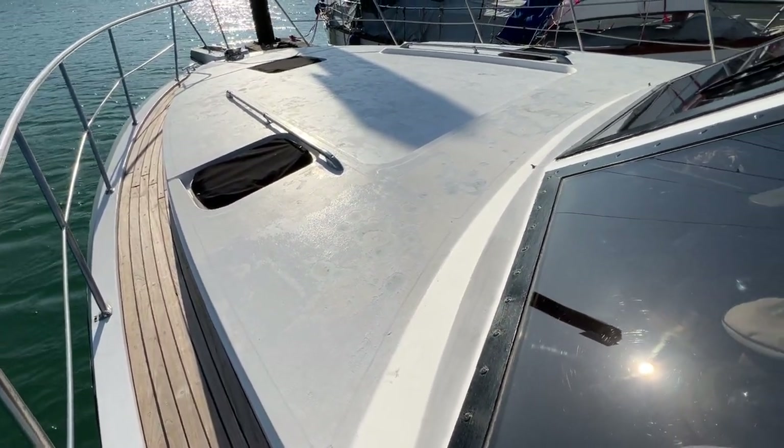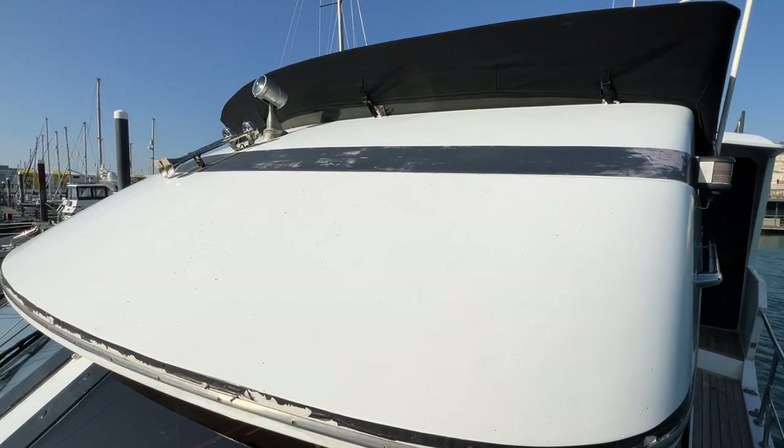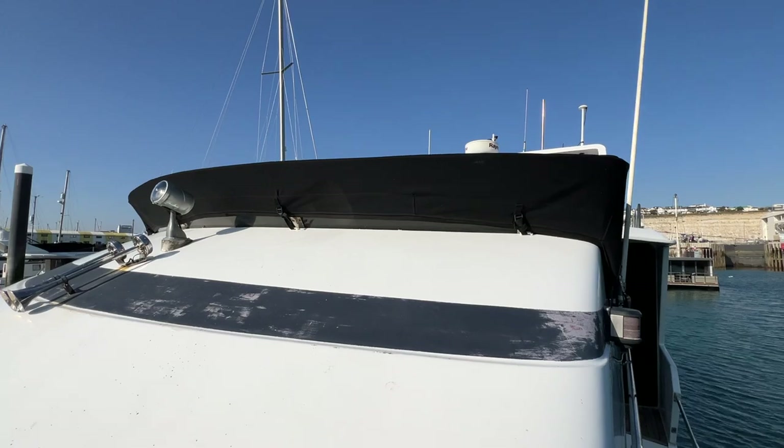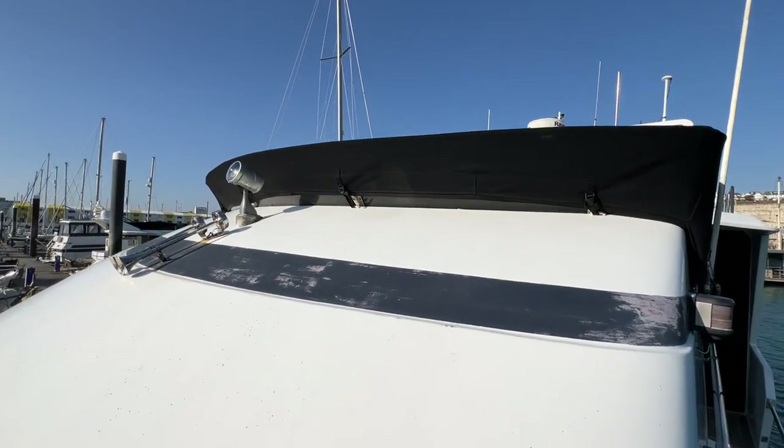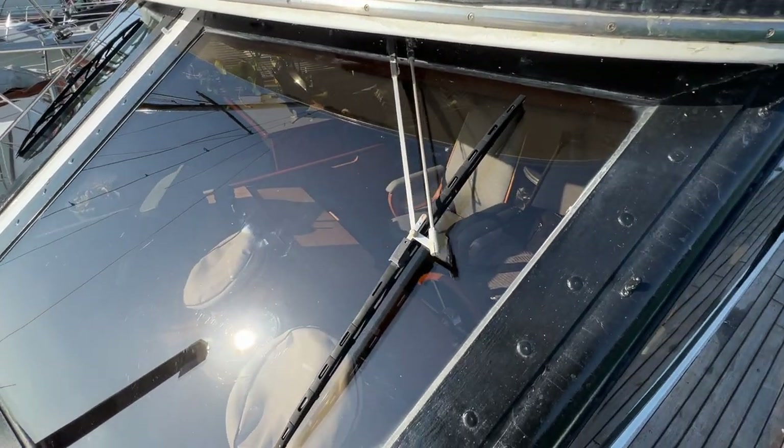If I just turn round, we've got the bridge screen here, a searchlight and a horn. Just above you can see a screen that's covered up for the flybridge, and a radar archway over there, with lovely great big windows to complement the side windows and give us great light and great visibility when we're piloting the vessel.